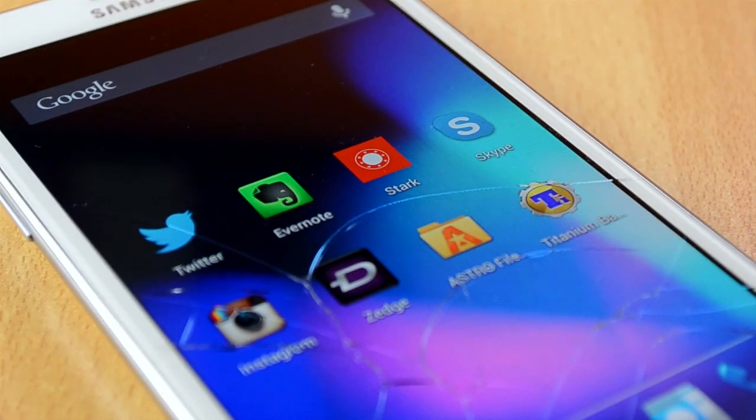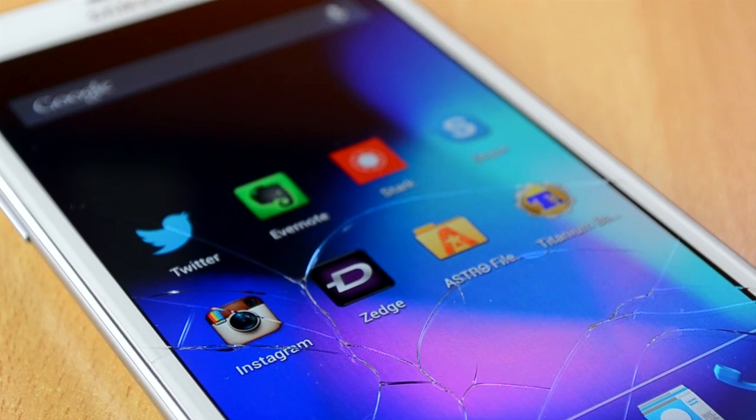How's it going everyone, today I have another ROM review for the Note 2. Today we'll be taking a look at the ROM called Liquid Smooth. Big thanks to all the developers and people over at SlimBean and CyanogenMod for helping develop this ROM.